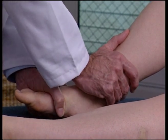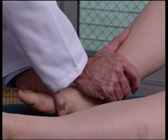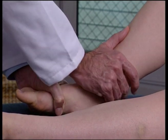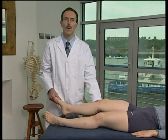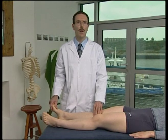The operator then applies a high-velocity, low-amplitude thrust posteriorly through the tibia. Avoid excessive gripping around the distal end of the tibia so as not to compress the anterior tibial artery.